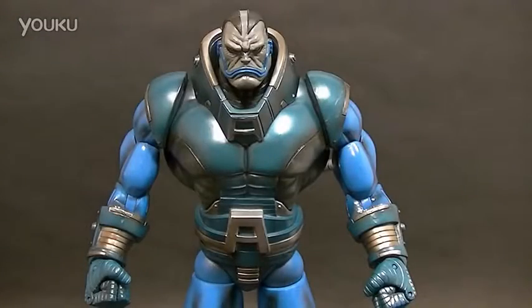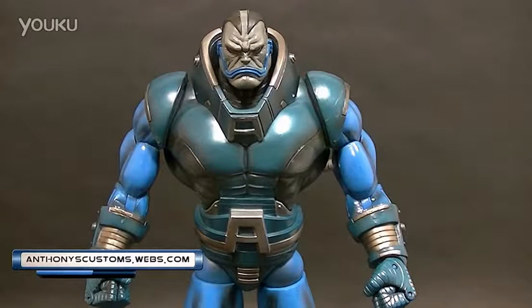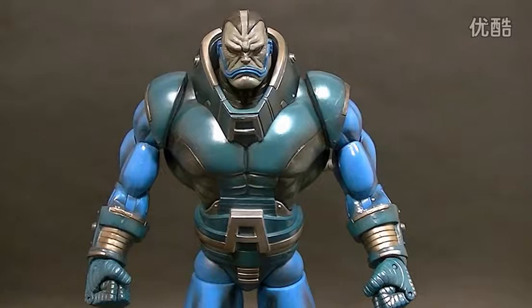Hey, what's up everyone, this is Anthony from Anthony's Customs, and for this review we're doing another viewer-requested figure, which is the Marvel Legends Build-A-Figure Apocalypse. Easily my favorite Apocalypse figure by far. We've only had two and the other one's kind of a short fat one, so this is an easy win, but still pretty darn good.